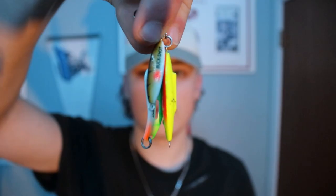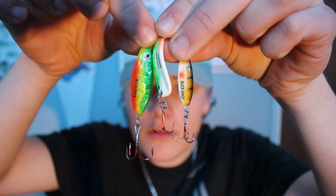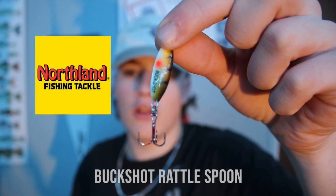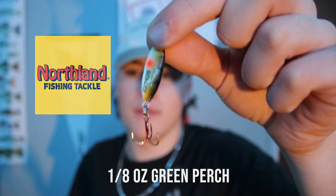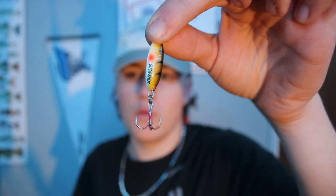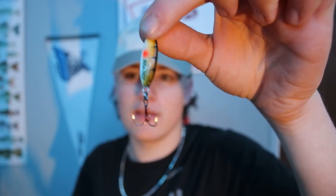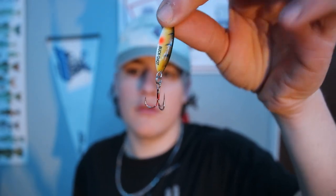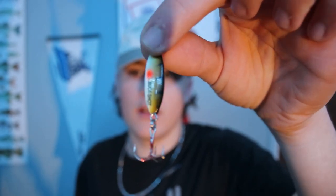Category number one: spoons. The first one on the list is spoons. There are a couple different kinds here — all three are buckshot spoons in different sizes. Starting off with this one: the Northland Buckshot Rattlespoon in the 1/8 ounce green perch. This lure has caught quite a bit of fish. It's pretty light — preferably use this on a medium to medium light rod, tip it with a minnow head, and that'll do the magic.